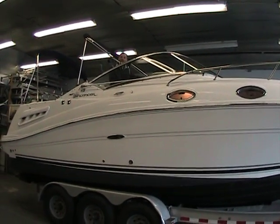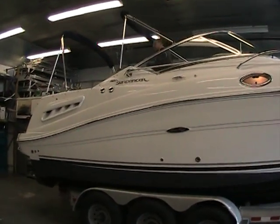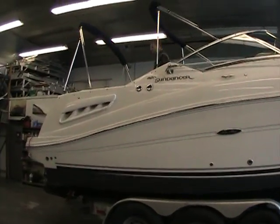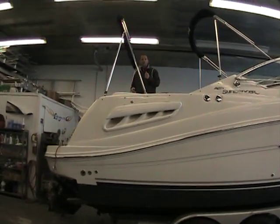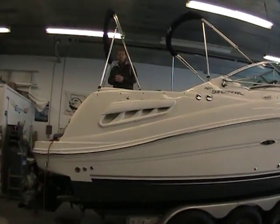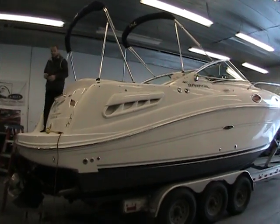I can't wait to show you the things it has to offer inside, because the cockpit is really spacious and there are a lot of nice features in the cabin as well. This particular boat was purchased here new and we have it back here for resale. I'm really excited about it because it is a fantastic model in the Sea Ray lineup.